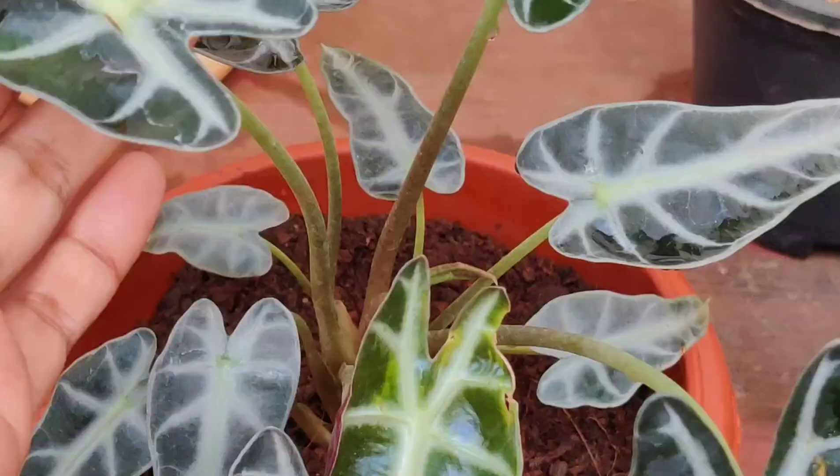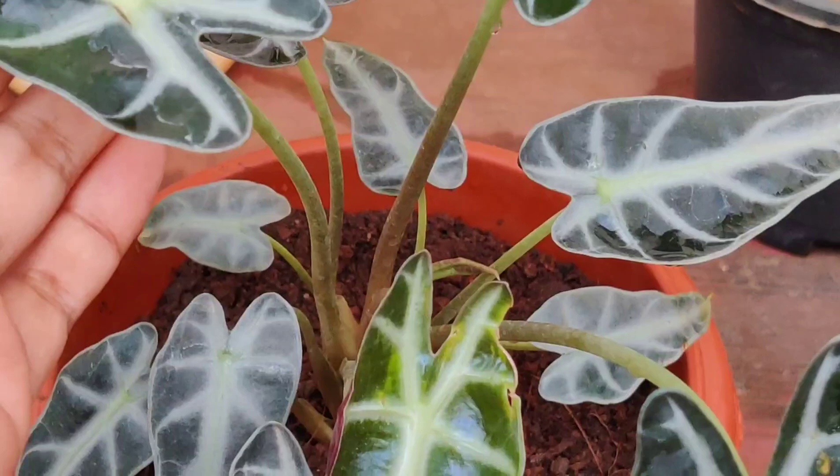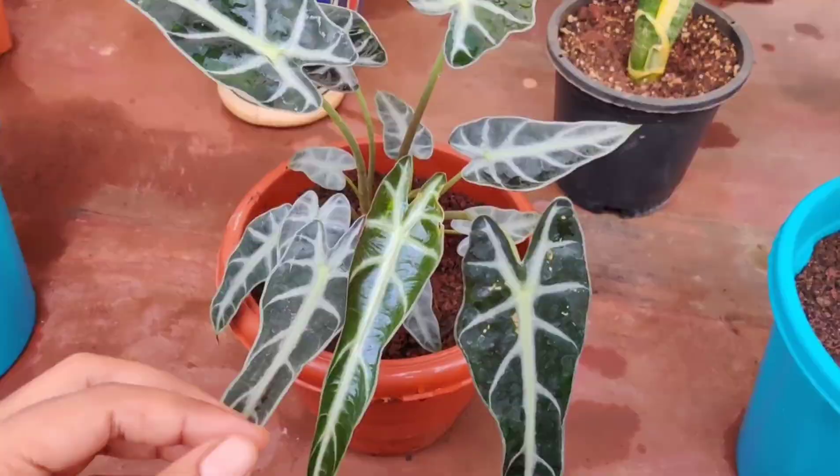This plant has long petioles and a beautiful pattern on the leaf — this is Alocasia. It performs well in bright light but not in direct sunlight.